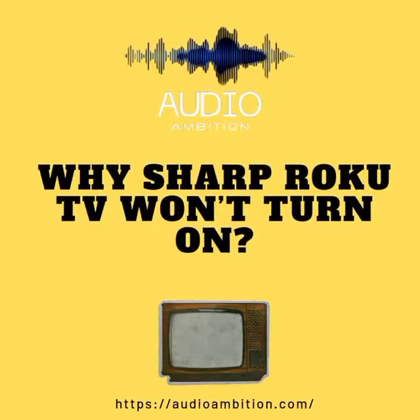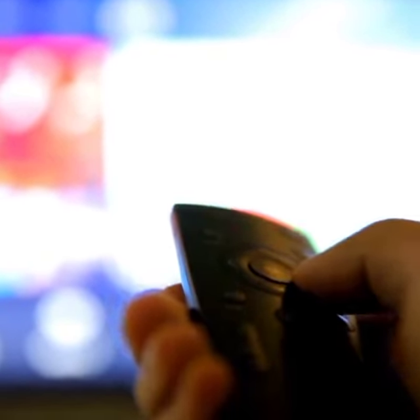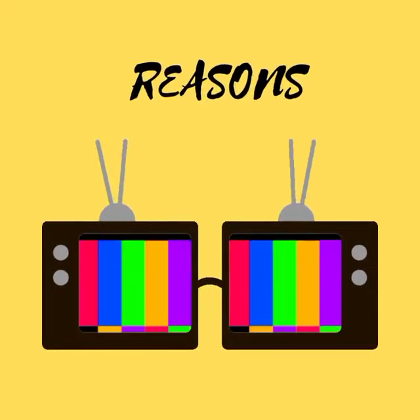Wondering why your Sharp Roku TV won't turn on? The Roku TV is one of the most popular streaming devices on the market. If you're ever struggling to turn on your Roku TV, it might be because of one of the many common causes.